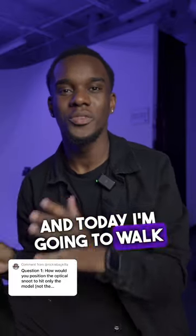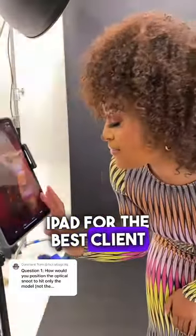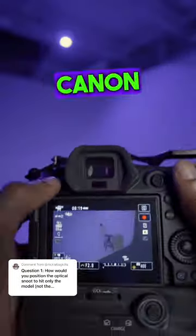Hey, it's Adonis and today I'm going to walk you through how I'm able to wirelessly tether to my iPad for the best client experience. For this tutorial I'll be using a Canon EOS R5.